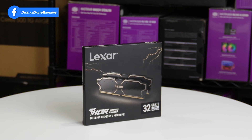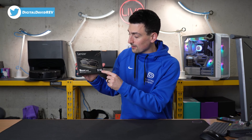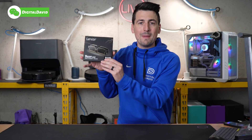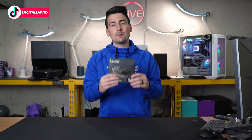Here's a look at the retail box and packaging — everything looks great. We have a 32 gigabyte kit here with two 16 gigabyte sticks, and our speed is 6,000 mega transfers per second. Now let's go ahead and open it up and see what's inside.